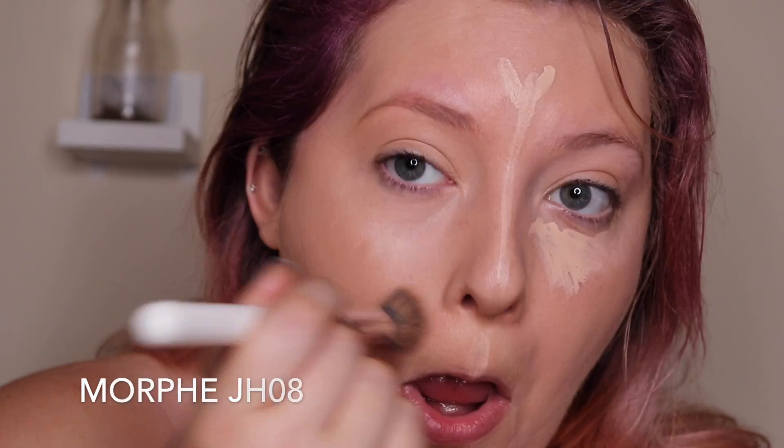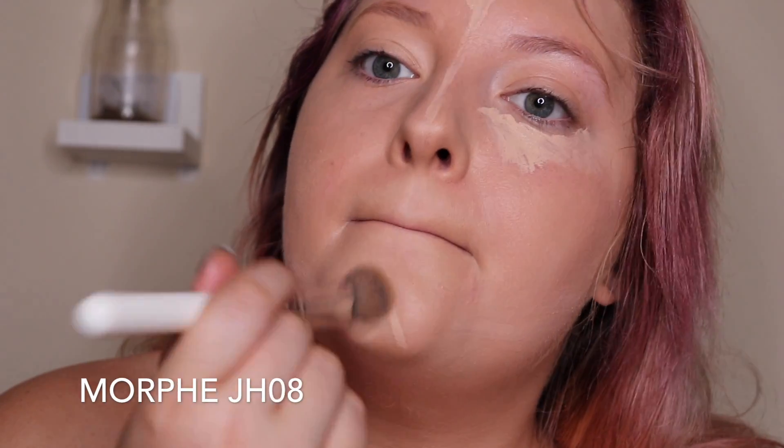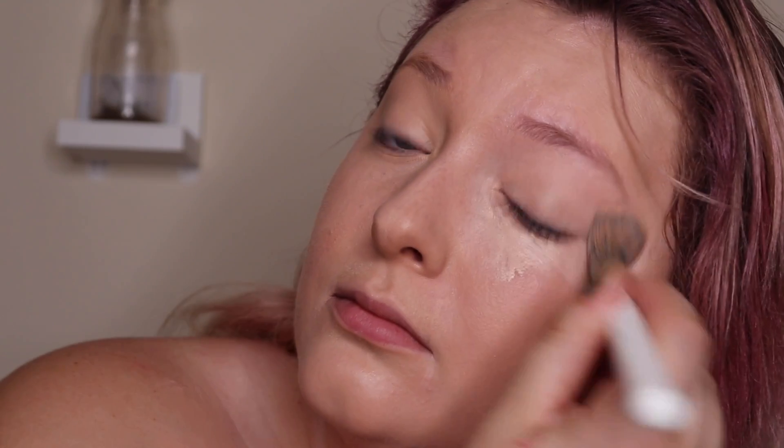I'm going to blend that in with my Morphe JH08, my favorite concealer brush at the moment — it's actually replaced my beauty blender. I'm making sure to put this all over my eye to prime for my eyeshadow.